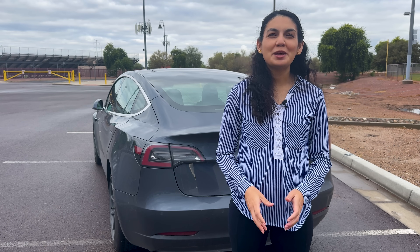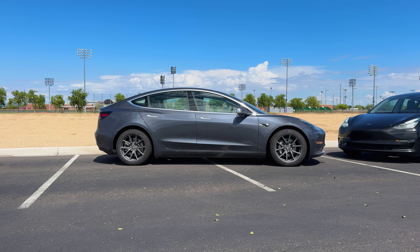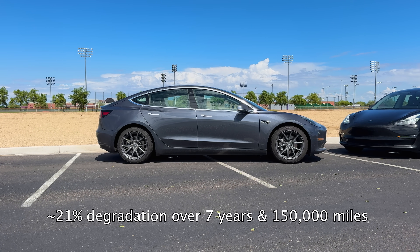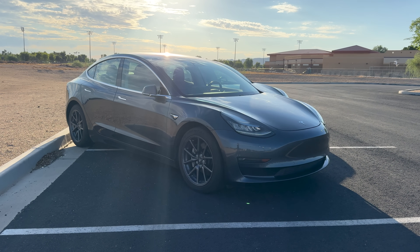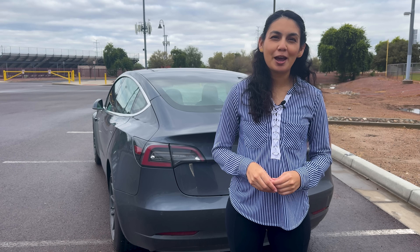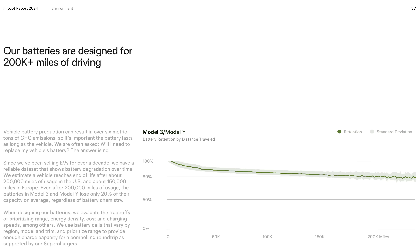79% battery health on our 2018 Tesla Model 3 long range after 150,000 miles. That means the battery has retained about 58.5 kWh of its original 74 kWh usable capacity, which translates to roughly 21% degradation over 7 years of Arizona heat and high mileage use. If this Model 3 originally got around 310 miles of range, it's now closer to 245 miles per charge, depending on conditions. Tesla's 2024 impact report mentions that Model 3 and Model Y batteries typically lose about 20% capacity after 200,000 miles on average. Our result is slightly higher at 21%, but still within the standard deviation for cars around 150,000 miles.